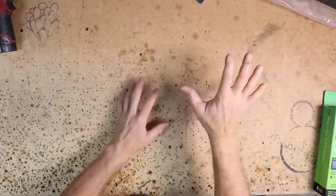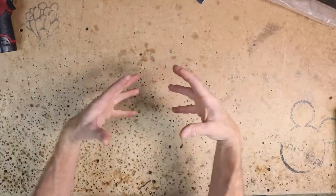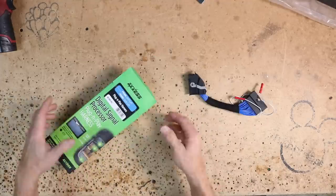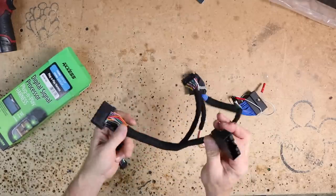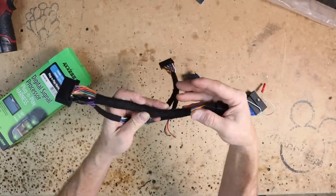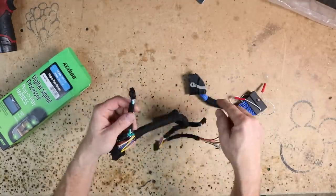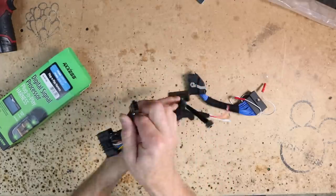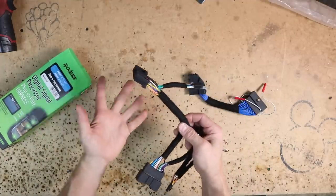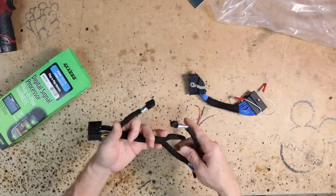Knowing how the amplifier is going to turn on and how much signal it can take is only part of the information — we also need to integrate into that factory radio. To do that, we like to use this harness — a T-harness, made by Axxess. This side plugs into the radio, this side plugs into the harness that was plugged into the radio, and then you have these wires coming off which are your speakers. So we have the output from the radio here and the output to the speakers here. We'll be repurposing this for our application using the DSP built into the amplifier.